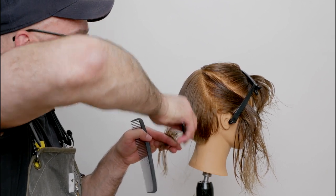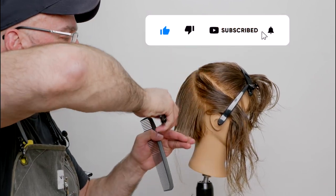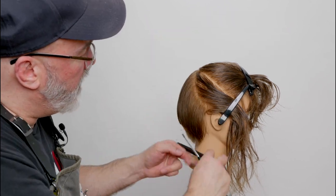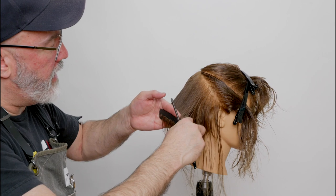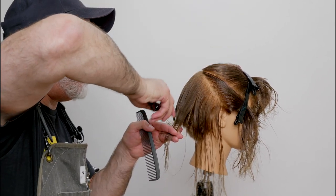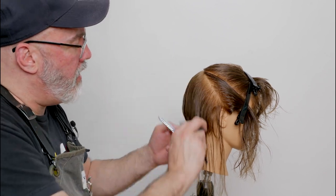If you haven't already, please click the subscribe button and the notification bell to be notified of any future posts, and also give us a thumbs up. As far as application of the technique, the end result will be different because of the tools being different, but not because of the technique.